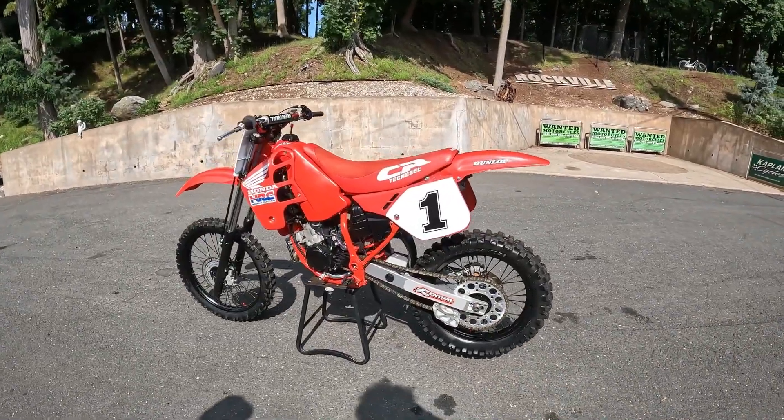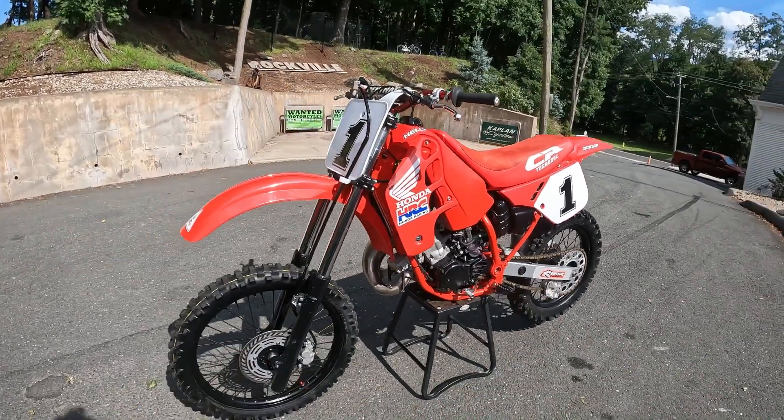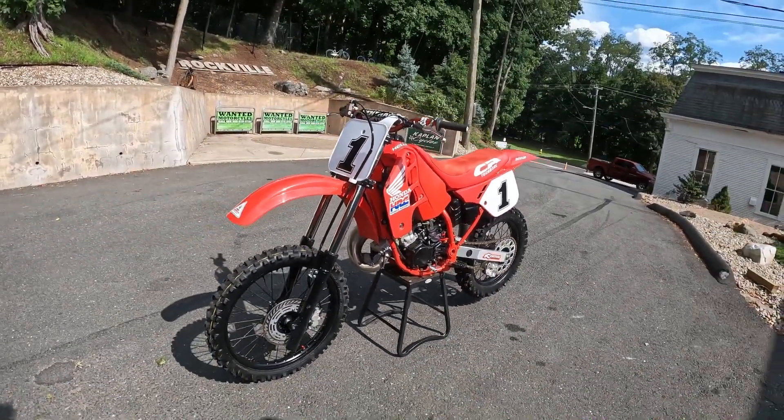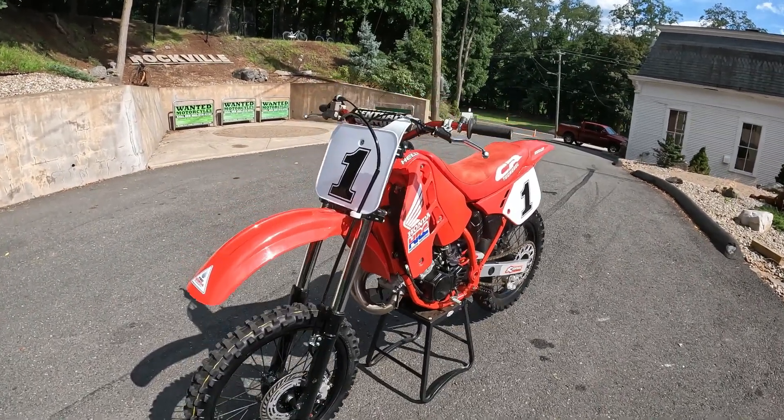Guys, check it out. This is Chris Kelly's 1989 Honda CR125 Blood Red. This is the epitome of the steel frame CR - last year of the Blood Red chassis - and just this classic styling.